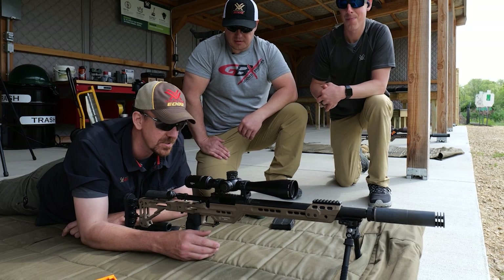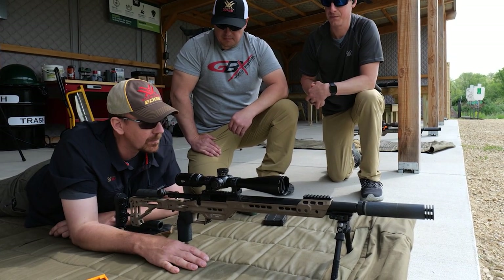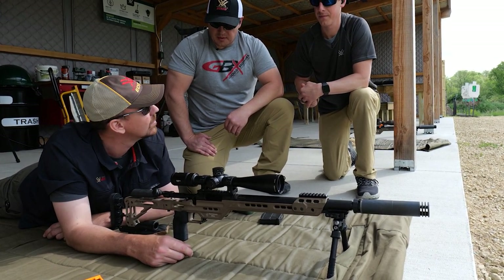So the first things we're gonna do is we're just gonna go over some real quick fundamental shooting position review. We're gonna make sure that these guns are dialed in, we've got the good dope and all that stuff before we get into the wind.